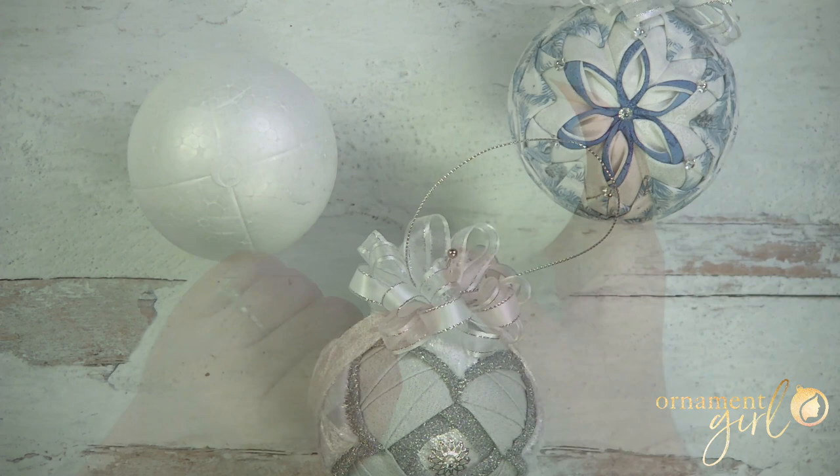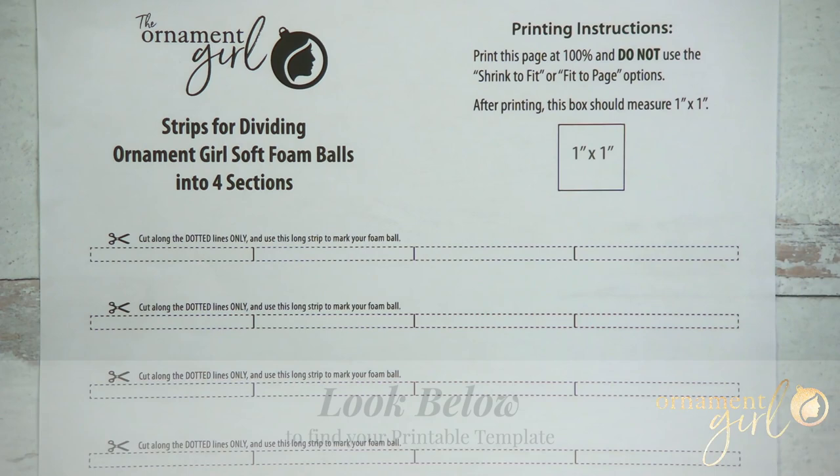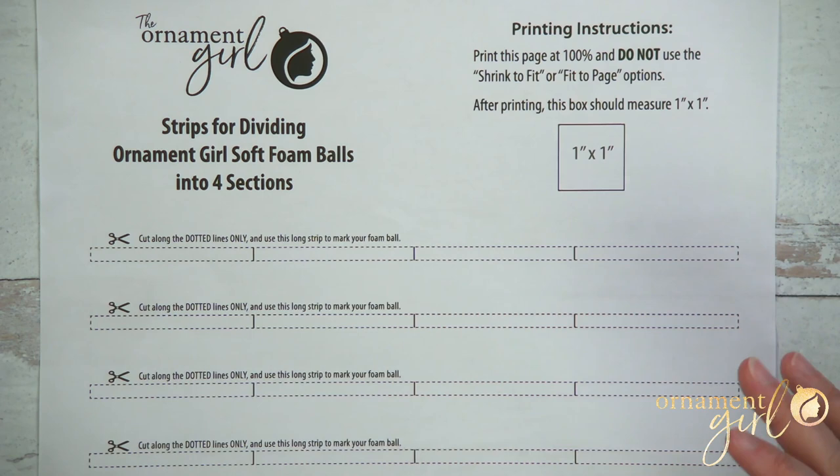Let's start. We're going to be using a strip of paper marked into four equal segments — that's going to make this super simple to create our lines on the foam ball. We have two ways to do this. Let's start with the easy way: this is a printable download that we've created for you, and it's got pre-made strips on it that are already divided into four even segments, so all you need to do is cut one of these out and then use it to make your lines on your foam ball.